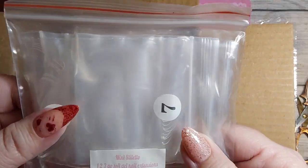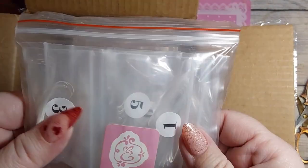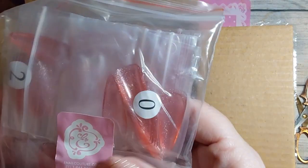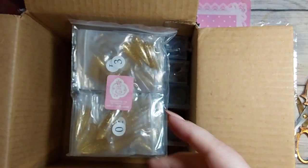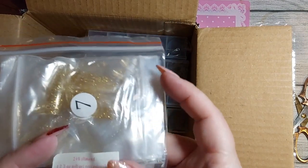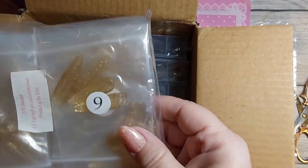We've got Mini Stiletto — that is me, yes! Look at that! We've got Sugar Glitter Pink Almond — that's what I wanted, yay! And we got 24K Almond. Guys, we got all the nails that I wanted! I didn't get any of the XXLs, which I really don't wear, so good for me.